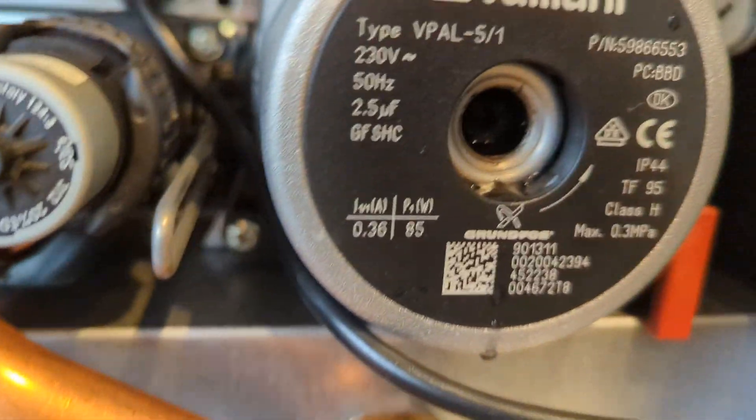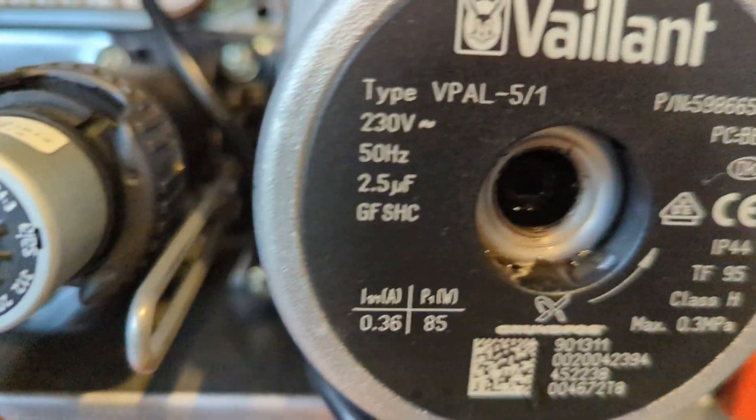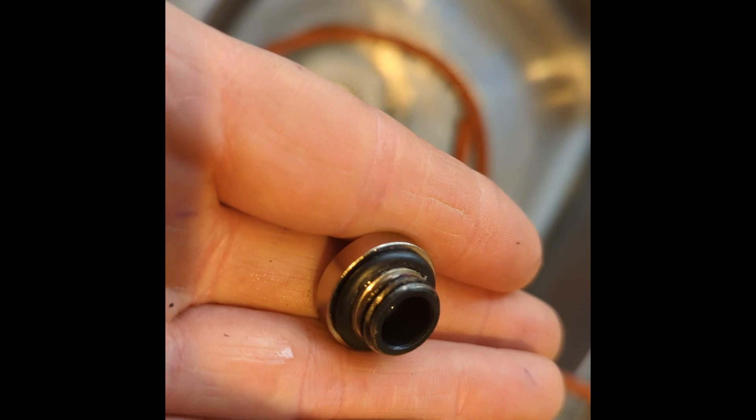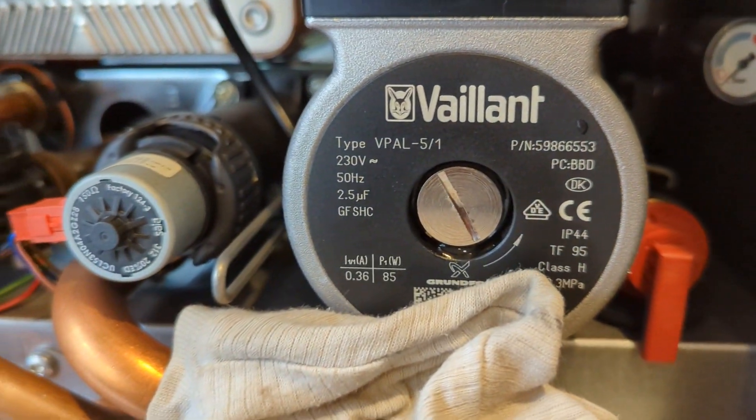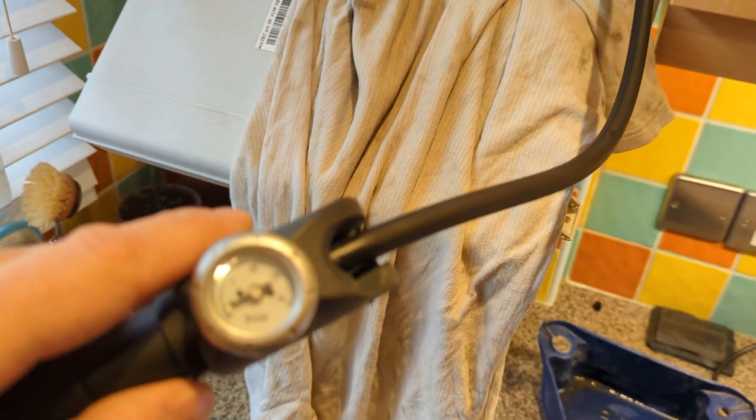Draining the flow and the return. I'm having a quick look in the pump, just making sure the pump is nice and free. Put a screwdriver in there and it's all free, so again that makes me think it's more likely the pressure sensor. Check the O-ring, put that back on the pump so we don't have any leaks.